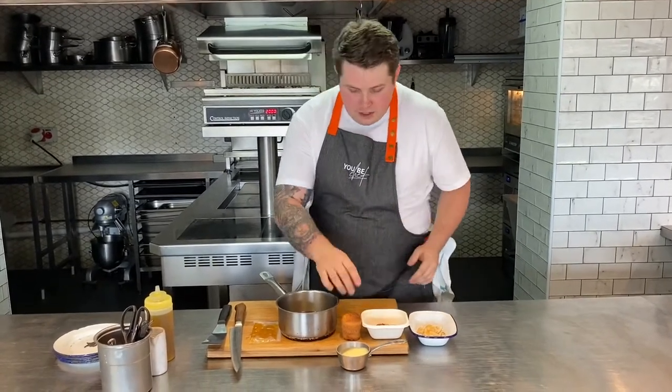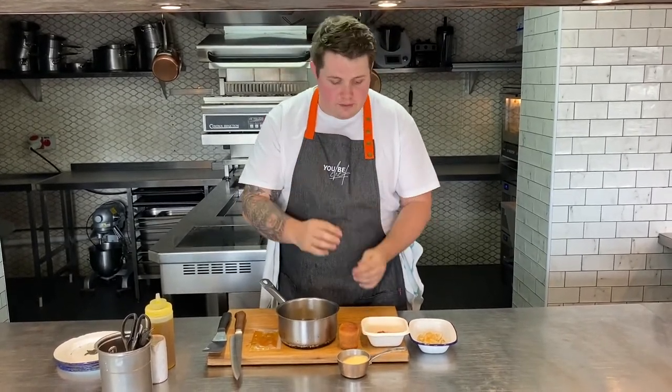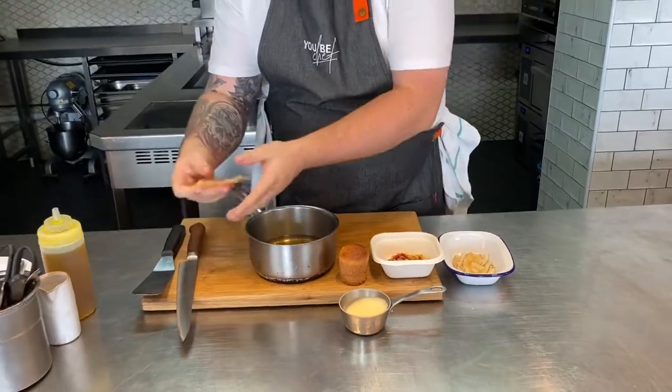Next up we have our rum baba — this is one of my favourite desserts, I'm really looking forward to showing you this one. We have our little rum baba and this is going to go in the oven to warm up for four minutes. To serve with this one we've gone a bit tropical — we've got a tropical fruit salad, some crispy coconut, a lovely coconut and passion fruit mousse, the soaking syrup itself which has got some lovely rum in there, and finally a little bit of apricot glaze. So this is going to go into the oven at 190 degrees for four minutes, and we'll be back to plate it up.